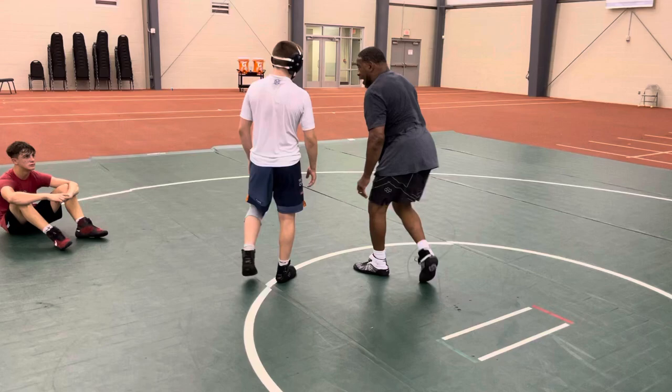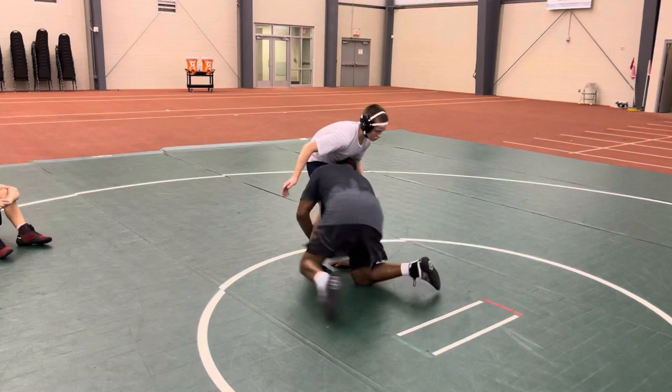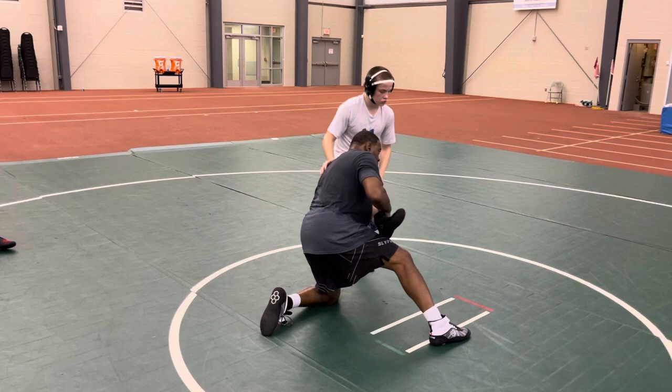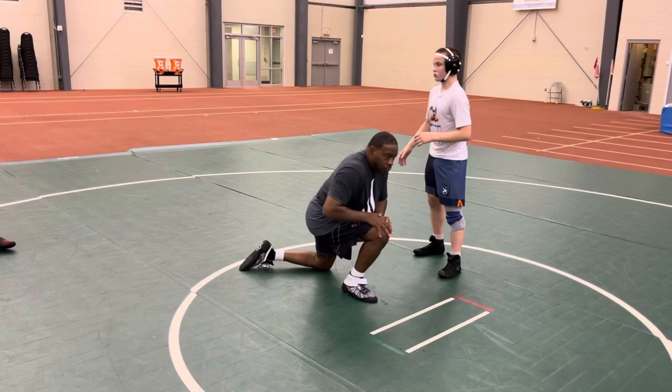Got it? Anybody hit that shot? It's a little different. When this leg hits, I'm hitting. The great thing about this shot is when I go head and side, you can't buckle that leg out. It's almost like a knee pull, but it's not — it's a straight shot.